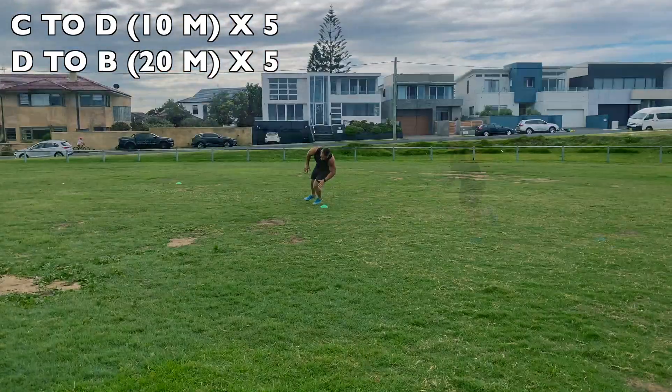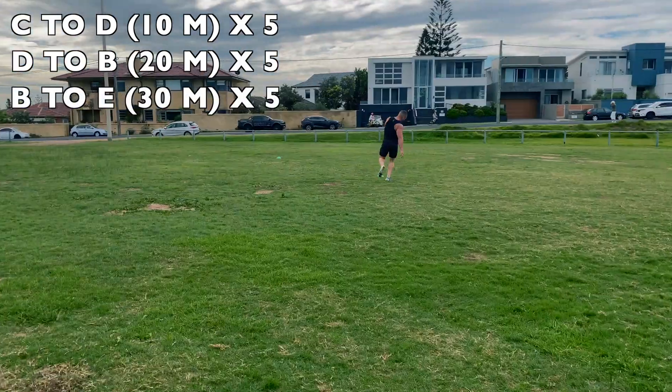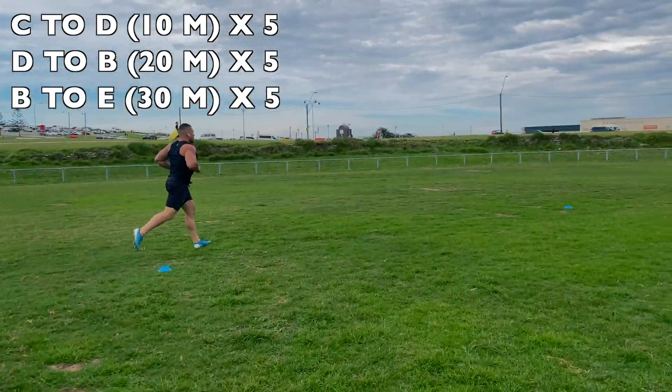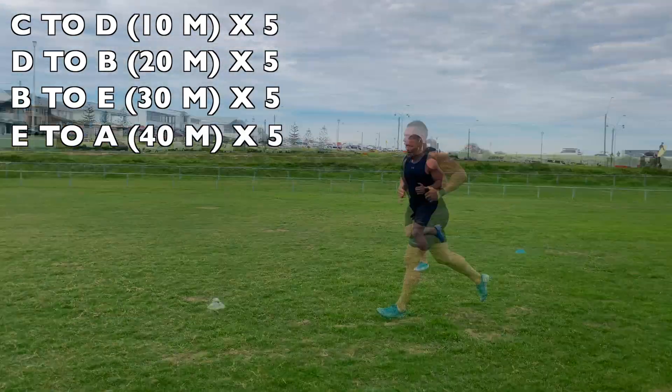You'll do five shuttles of that. Then you'll increase to 30 metres, which actually ends you at E — you go from B to E, drop to your chest. Then the last one, after five rounds of that, is E down to A, which is 40 metres.